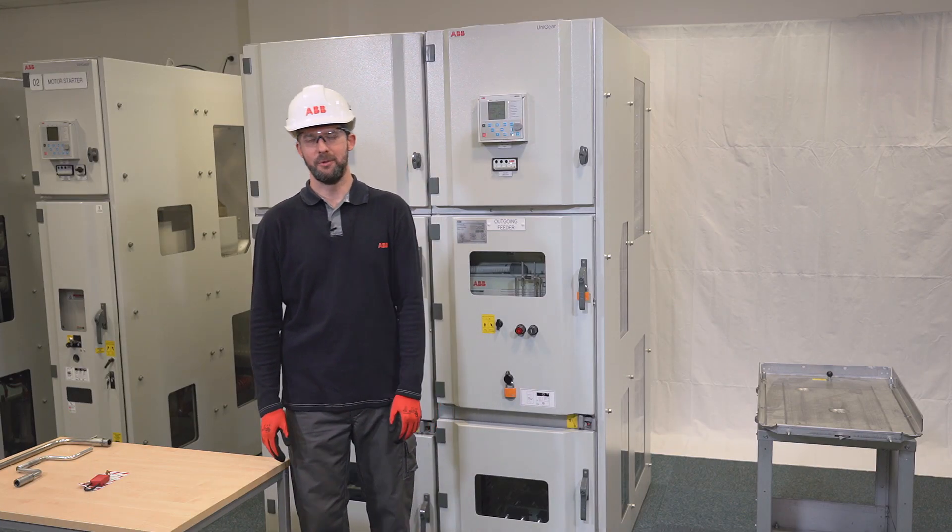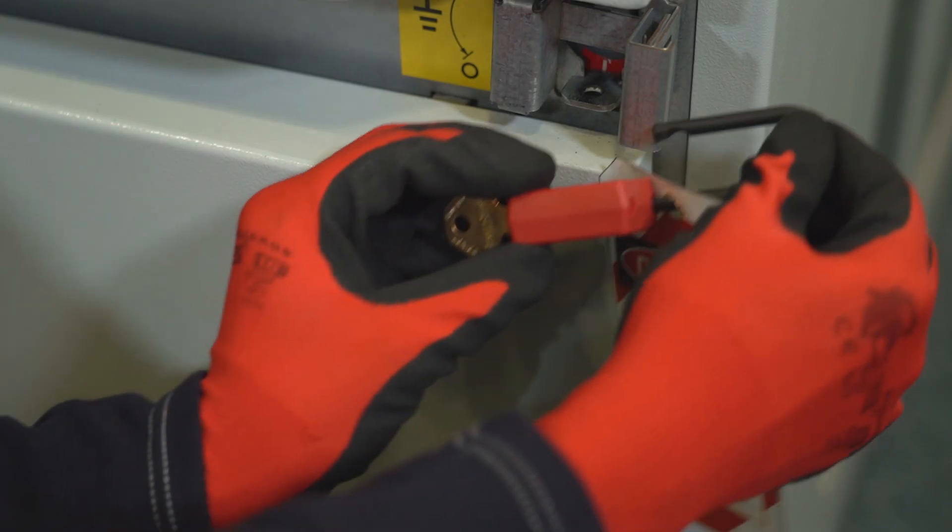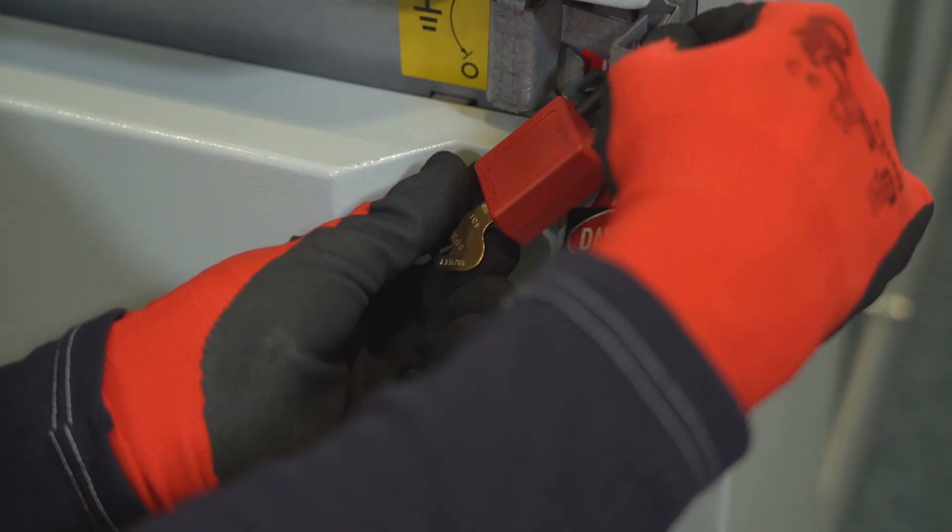When the earthing is finished, do not forget to lock out the earthing switch slot to prevent it from opening until you are done with your work.